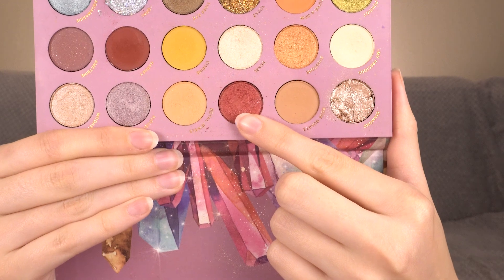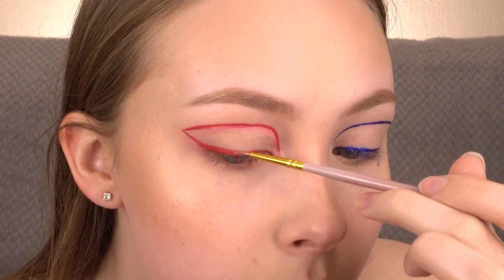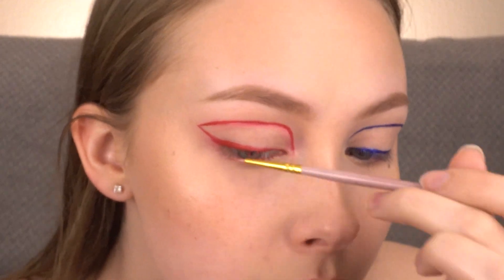Now with the shade Ruby from the Kathleen Lights x ColourPop So Jaded Palette, I'm going to pack that all over the red liner so it's a bit more metallic, like the blue side.